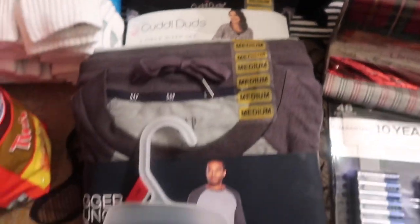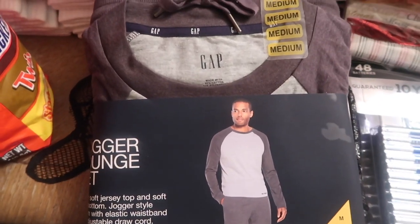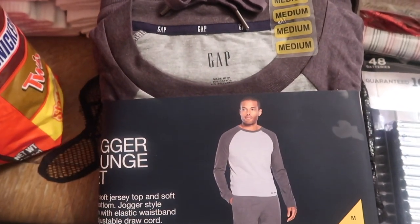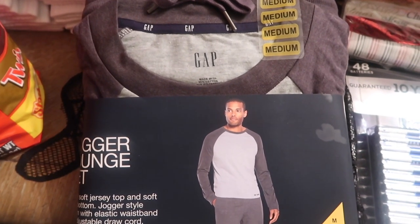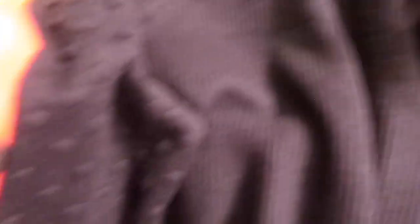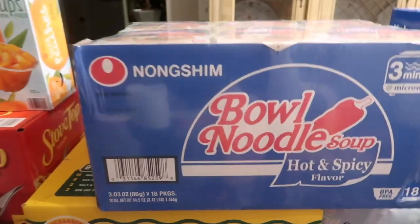I picked this up for myself to lounge around in the house — it says super soft and cozy. This one I got for Evelyn as a Christmas gift. I see things now and I'll just get them if they're on sale and put them away. I think it was 15 bucks. I also picked up a black sweater with little polka dot details for myself.